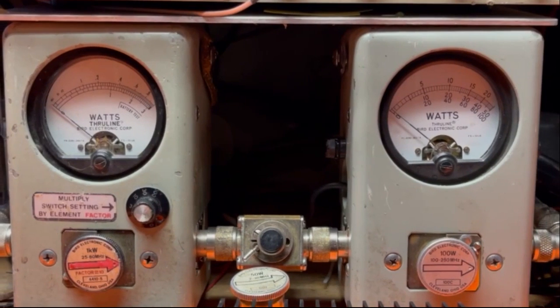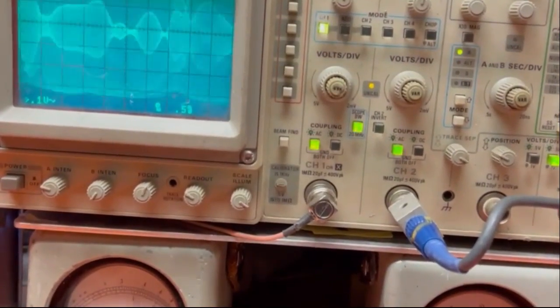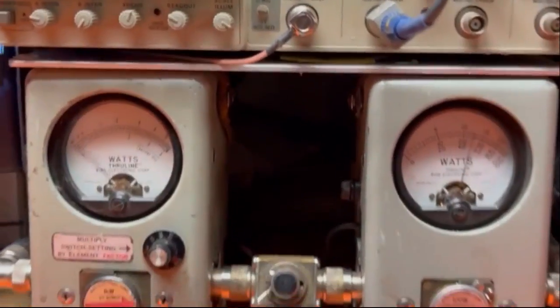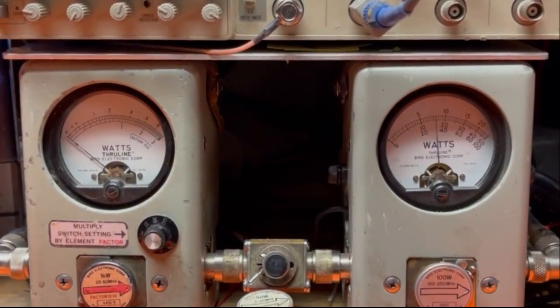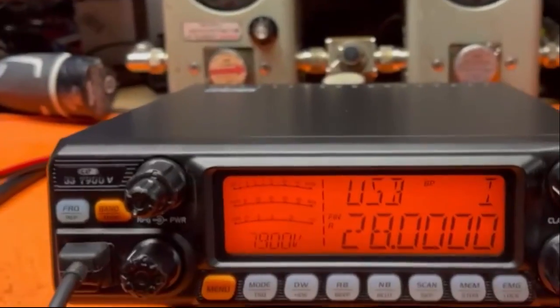Let's see what sideband is going to do for us. On sideband, testing 1 through 5. About the same — 54, 55, somewhere in there. Looking nice and clean.